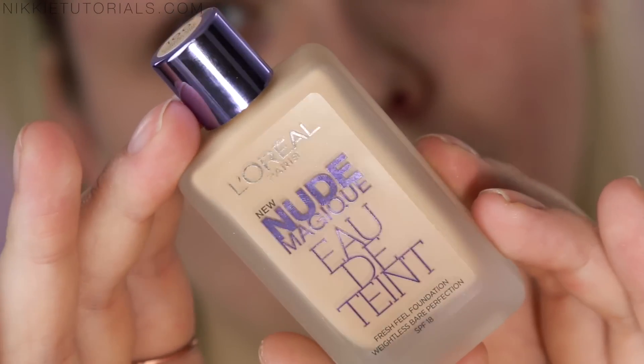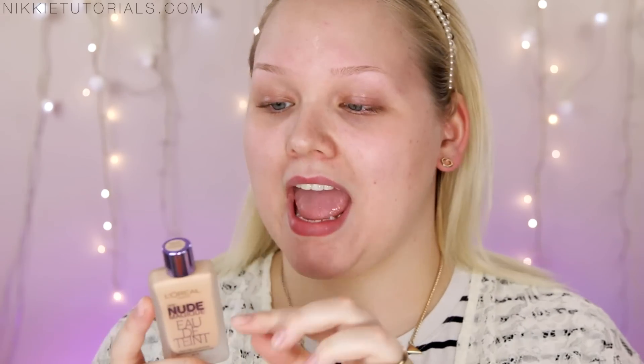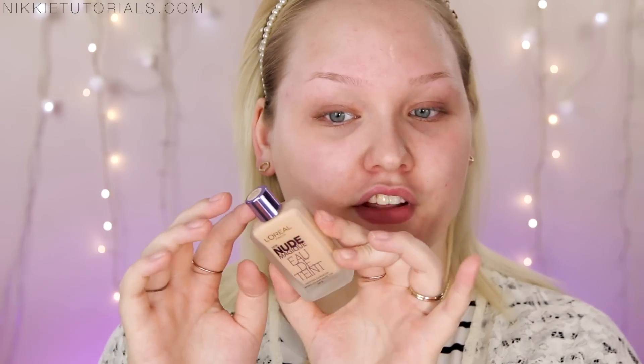First I'm going to take a closer look at the packaging. The L'Oreal Paris Nude Magique Eau de Tint Fresh Feel Foundation Weightless Bare Perfection with SPF 18 comes in this glass sheer see-through bottle. It has a nice matte finish to the glass, and the lid and detailing come in a chrome lilac lavender color. At the top of the lid we find the color numbering and name, and on the back there's a full how-to guide. L'Oreal describes this as a feather light foundation that feels light and fresh as water, instantly fuses with skin, leaves a silky second skin effect, has undetectable coverage, silky soft touch, no makeup feel, and is non-pore clogging SPF 18. I really like the packaging — I love the matte glass feel and the chrome lavender purple color.